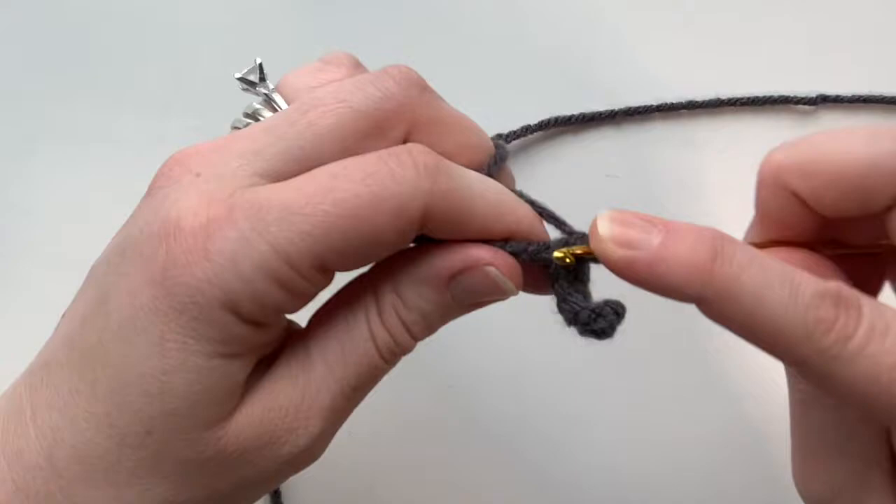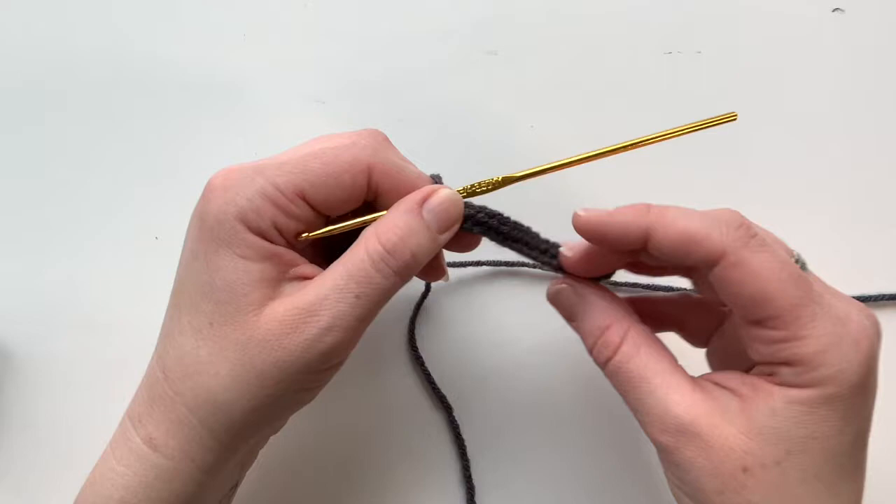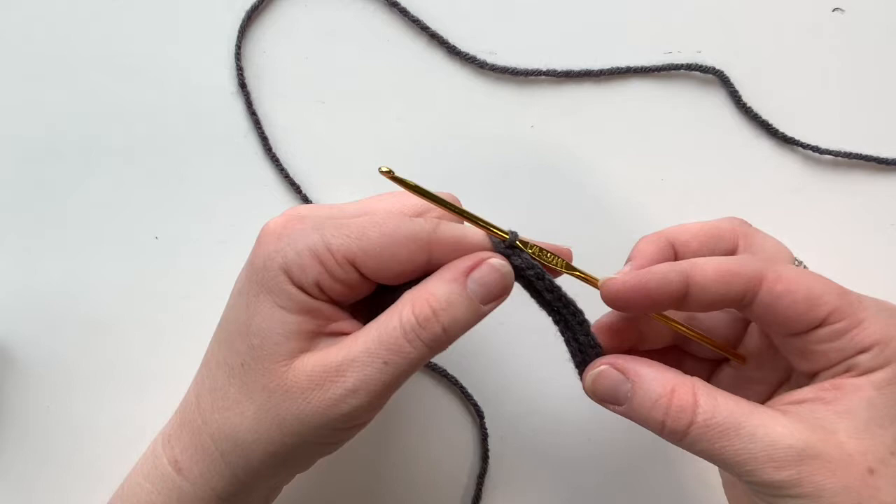I've just finished the first row. As you can see it's going to start to curl, but as we work with it it will stop curling, so don't worry about that. We've got 15 at the end, and rows two through five are going to be the same.